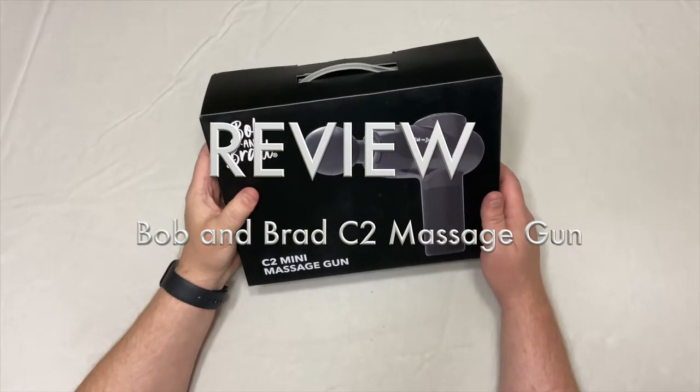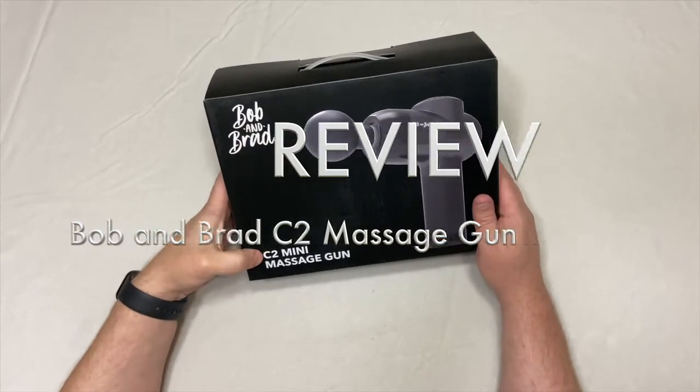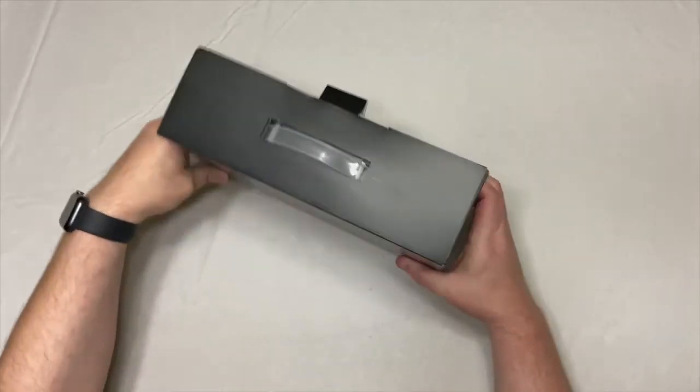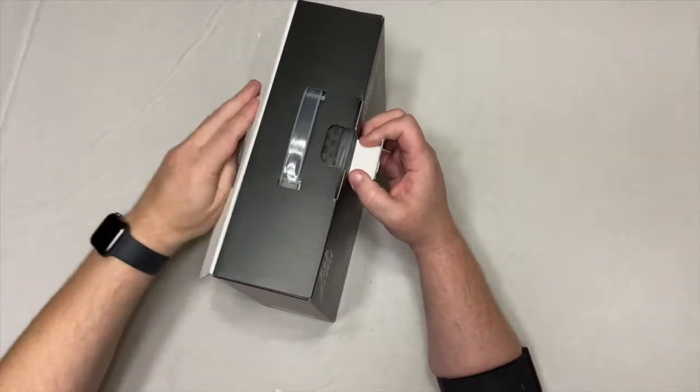I just got this new massage gun from Bob and Brad. It's a C2 mini massage gun. I haven't even opened it yet, so let's open it up and see what it's about.